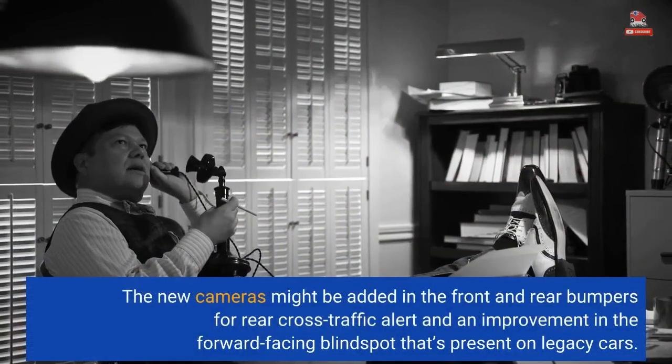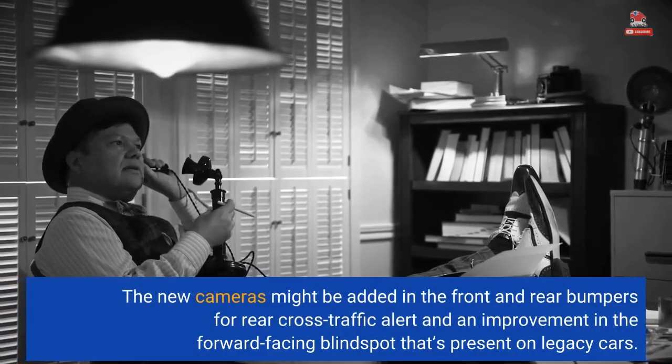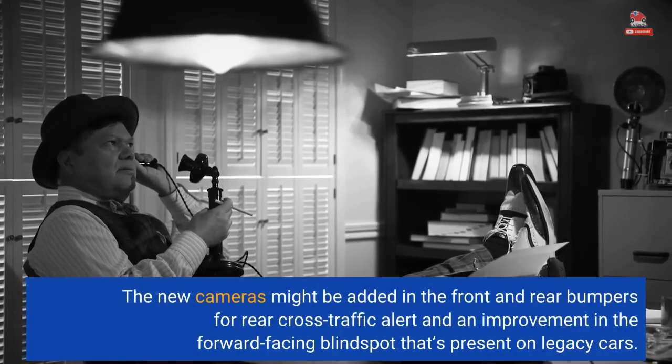The new cameras might be added in the front and rear bumpers for rear cross-traffic alert and an improvement in the forward-facing blind spot that's present on legacy cars.